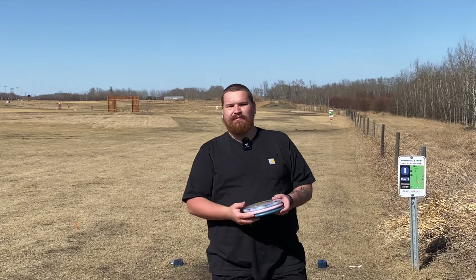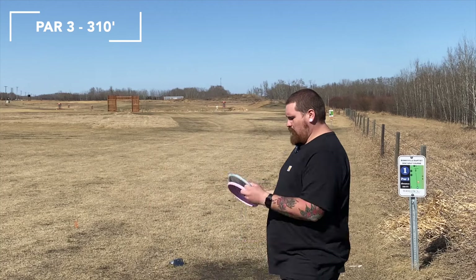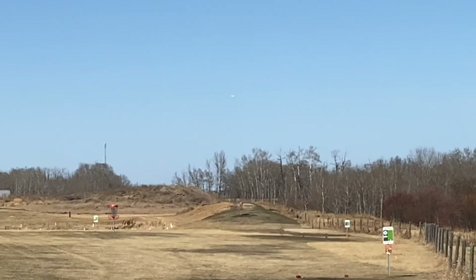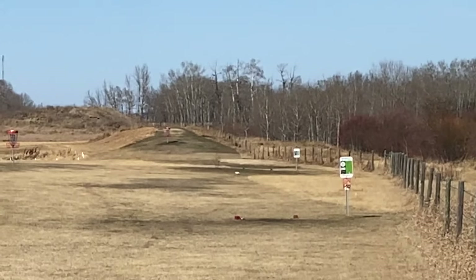Here at Bonneville Baptist Disc Golf Course, hole one, 310 feet — basket's just up there. I'm going to throw the Luna first and see how it flies. Putting a decent amount of torque on it, put it high, it kind of held over but still lined it flat. Not bad stability for a Luna. Let's throw the other two and see how they fly.